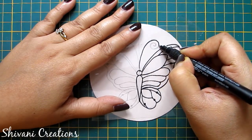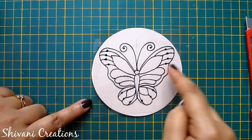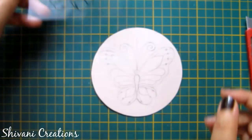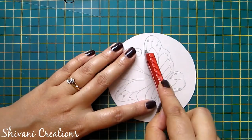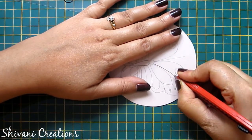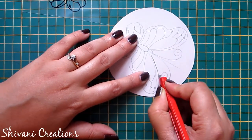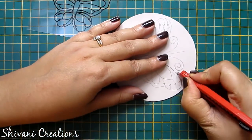In the same way I will trace the other side of the butterfly. Now I have traced the whole butterfly, so remove the tape from the corner. Now I will cut the outer edge of the butterfly using my paper cutter. Start cutting slowly and carefully.